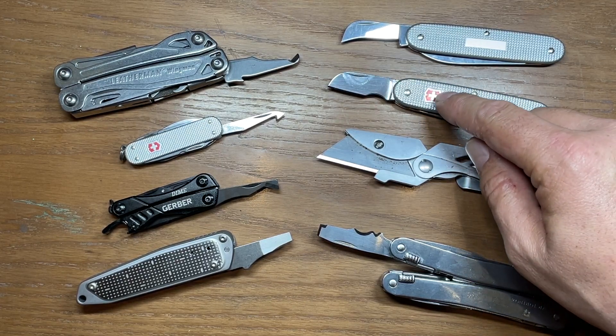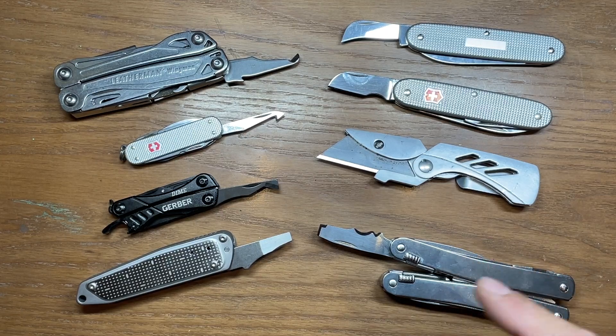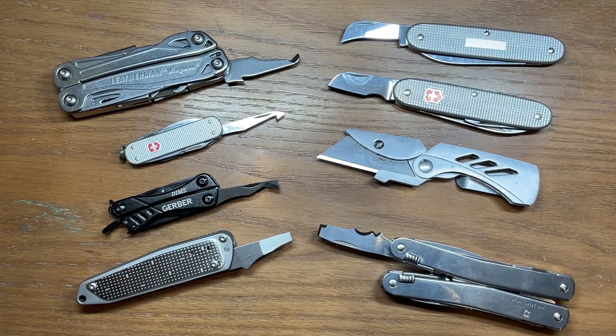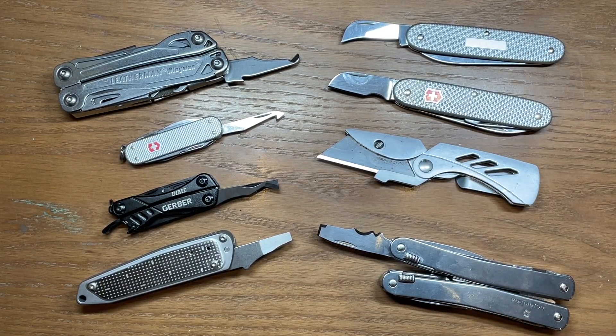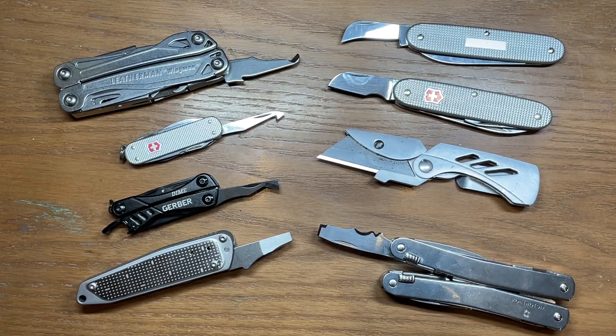I thought I'd also try out the Electrician because it has a short blade that can be used as a draw cut. It doesn't have any hook portion to it, but then again, neither does the Gerber EAB Lite. And then finally, the one that I bought for this specific task and is now part of my work EDC: the Victorinox Swiss Army 2. So let's try them all out and see how they perform.